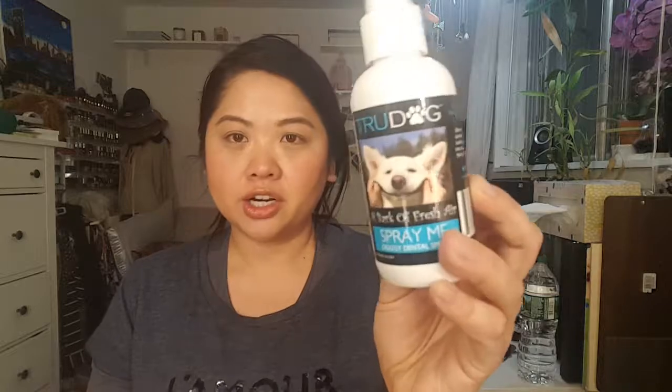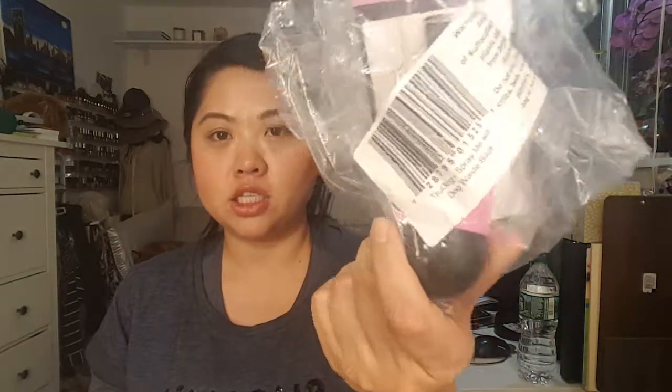Next is something for Ava, and this is called True Dog Spray Me Doggy Dental Spray. Ava's breath has been smelling so bad lately — it's just like you don't want to get doggy kisses — so I got this. I heard it was really good and it also came with a waste bag dispenser in pink.